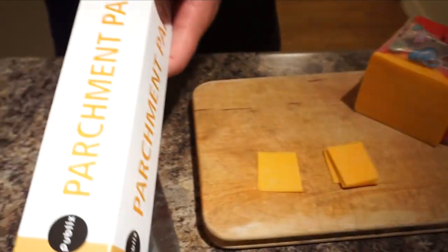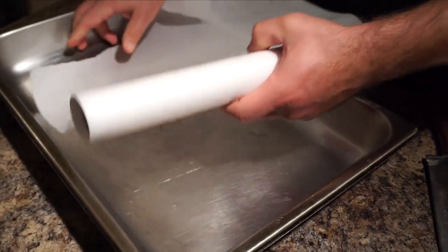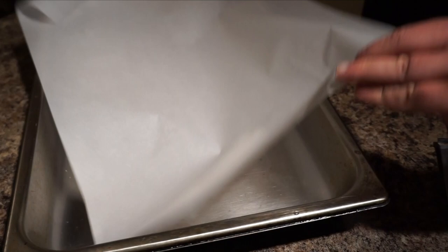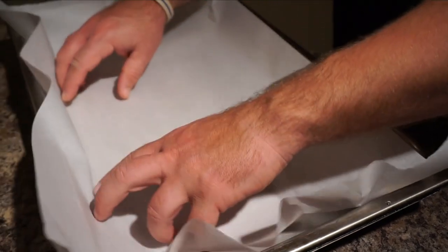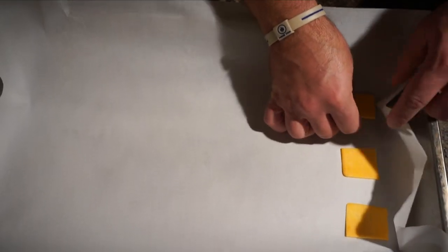Then what I'm going to do is I've got some parchment paper here — this is just regular baking paper, you can buy it at any grocery store. I'm going to lay it down in a pan. A sheet tray would have been better for this, but this is what I have. I set down little cheese squares about an inch and a half apart.